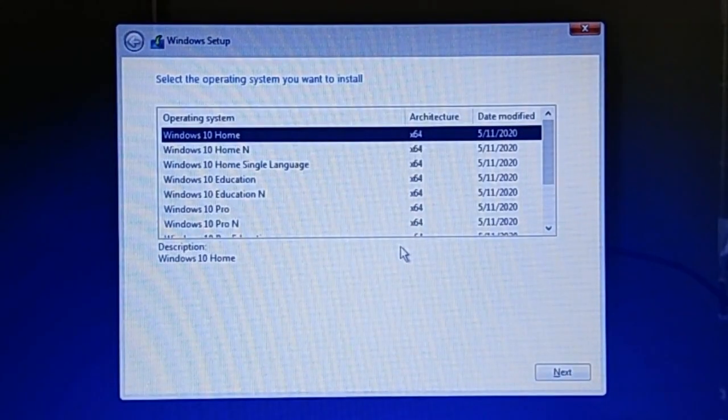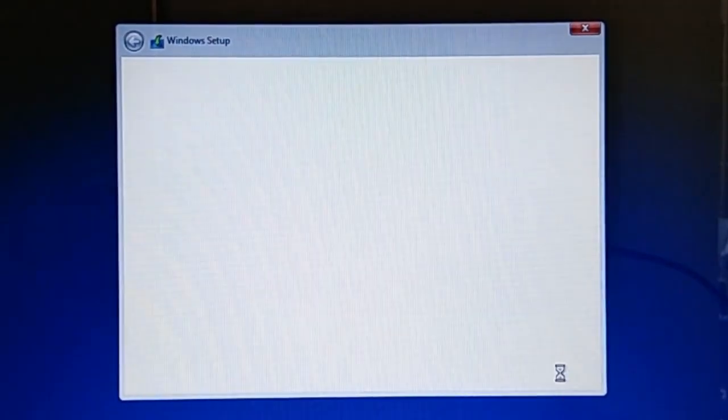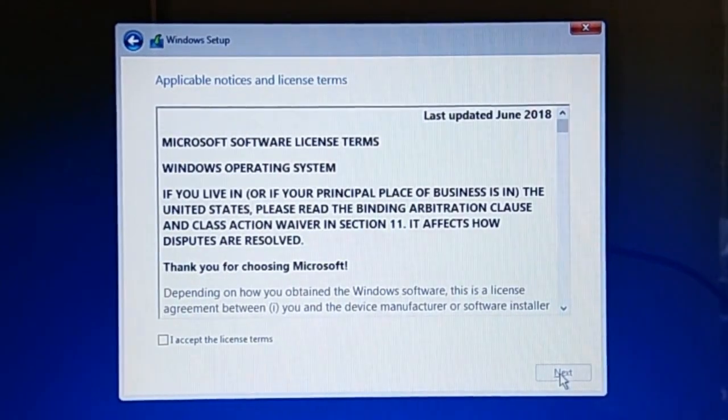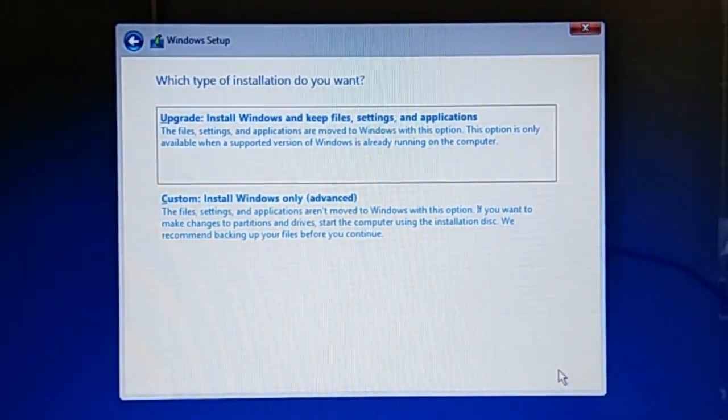On the Windows 10 edition list, select the Windows 10 edition you'd like to install. For this tutorial, I'm going to select Windows 10 Professional Edition, and then click Next to continue. On the Microsoft Software License Terms dialog, tick the 'I accept the license terms' checkbox, then click Next to show the Windows installation types.